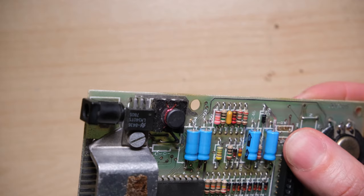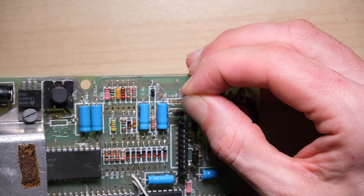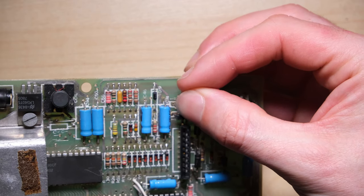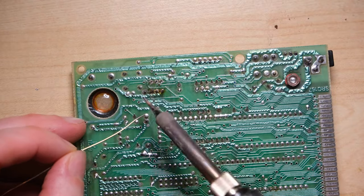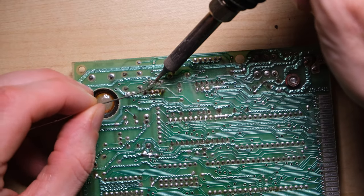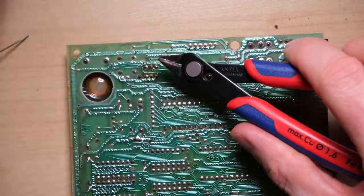So let's poke in TR4 and TR5 and solder in the replacements. If you want it to be really neat, you could use pliers to bend the legs so that they are vertical going into the joints, but you can just kind of poke them in. And once that's all sealed up, we'll cut the excess off the legs and power it up to see what happens.